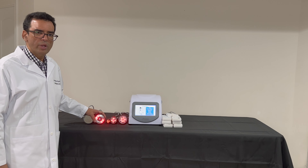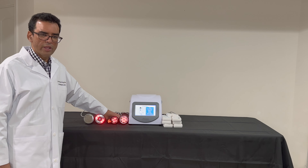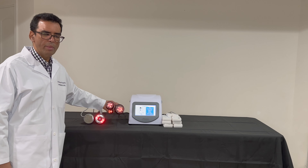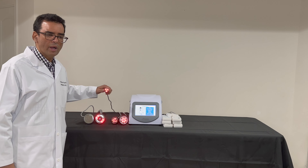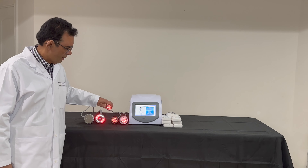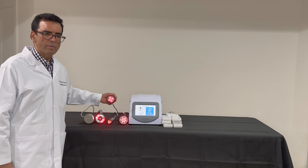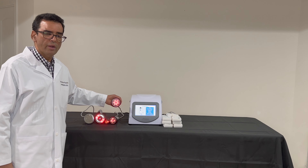Once the fat has been broken down and loosened, we need to tighten up the skin around those areas we have just treated. We have three RF handles. The RF handles become warm and emit red light. The three-pin RF handle is used for small areas such as the face and the neck to tighten the skin there. The four-pin RF handle is used to tighten medium-sized areas such as the arm. The six-pin polar handle is used to tighten the skin around larger areas such as the abdomen and the thigh areas.